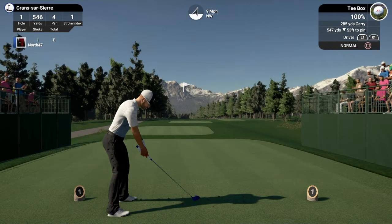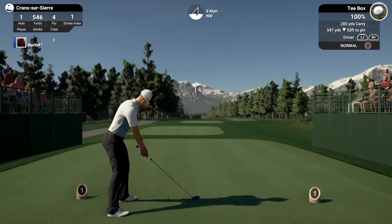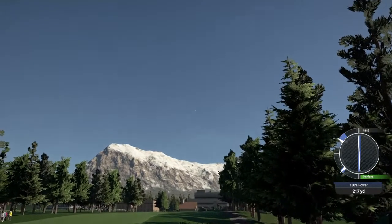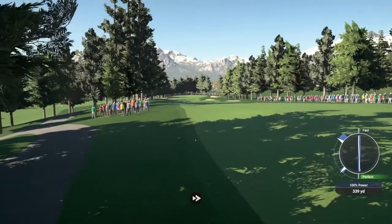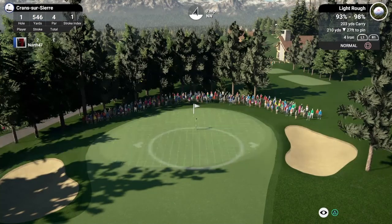Here we are down the first tee at Crans-sur-Sierre for the final round of the Omega European Masters. Hopefully things go well and we don't have a terrible time like we did on hole 16 yesterday picking up that triple. The opening tee shot isn't too bad, but we're not safely in the fairway — spoke too soon, we're into the rough. It's a decent lie though: 203 carry, 210 playing about 201 to the pin with that elevation, call it 194 with the wind.